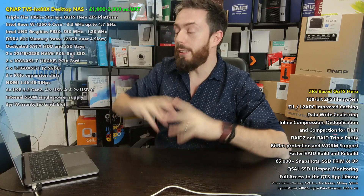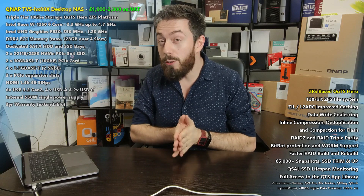Hello and welcome back. Today we are going to be doing some testing of the brand new TVS-h1288x. That's right, we are bench testing this, and this time we're using a Mac — something I don't generally use on the channel.